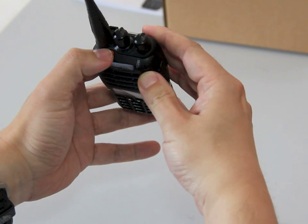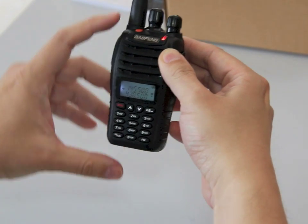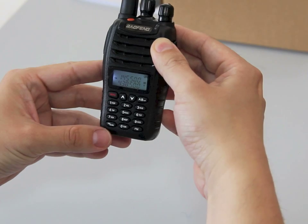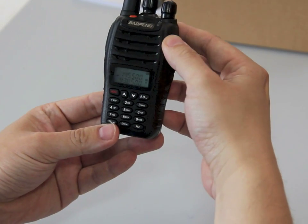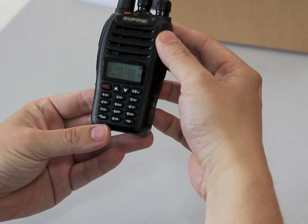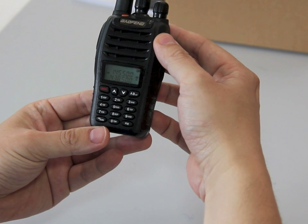The only difference is it hasn't got the flashlight, but it does have an emergency call button. The UVB6 video coming up will be focusing on the flashlight. And this is the end of the unboxing of the Baofeng UVB5 handheld dual band radio from handyradio.co.uk.